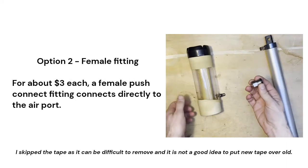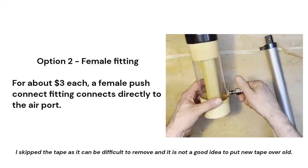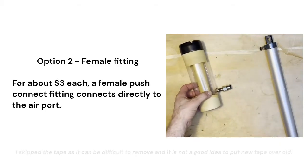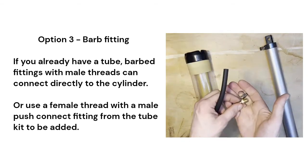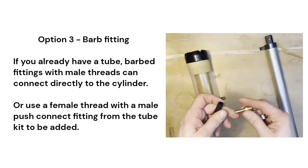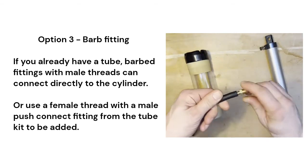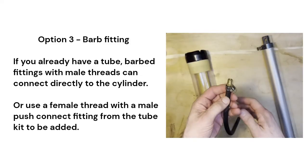You can also use a female threaded push connect fitting. They're not as common as male, but available in popular metric and standard sizes for around $3. If you already have a receiver and hose, you can use a barbed fitting with threaded ends. A male end can be attached directly to the cylinder, or a female end will allow using a push connect fitting from the kit. A hose clamp is all that's needed to be airtight.